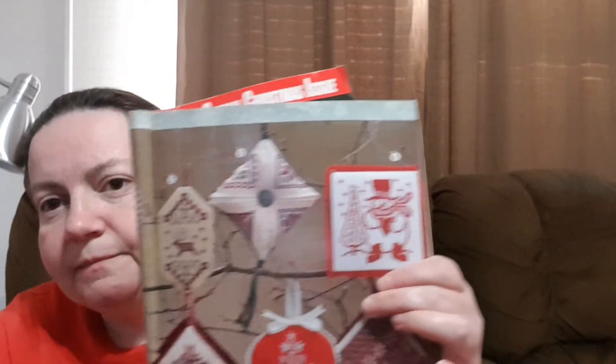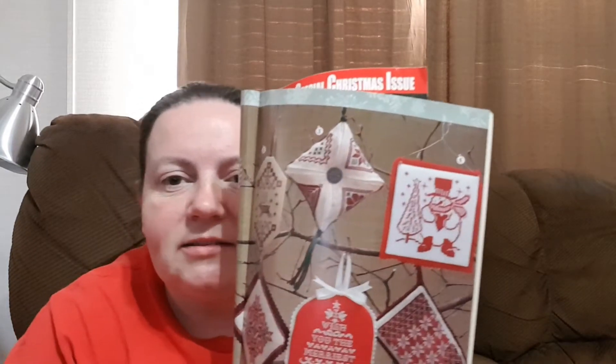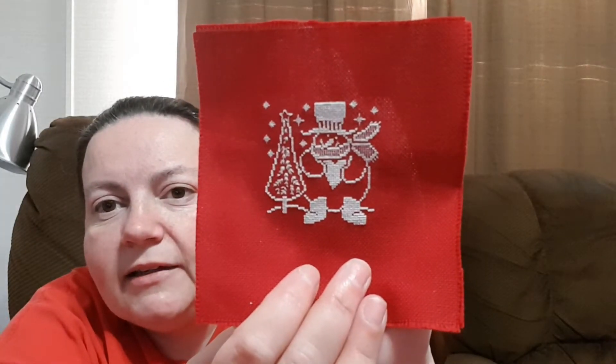First of all, I have a finish. It's not big. I showed it last week — I was in progress on it. It is Heartfelt Harvey, from the Christmas Ornaments Just Cross Stitch issue, 2008. I had some red cloth, so I flipped it and did white thread on red. Here is the finish — he's pretty cute. I like him. One of these days I'll get something to put up behind these things. I'll get it fully finished at some point. I'm not in a rush.